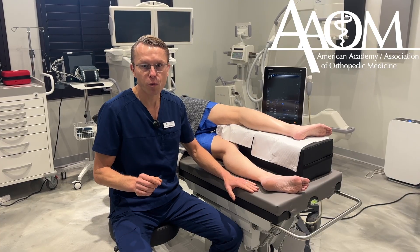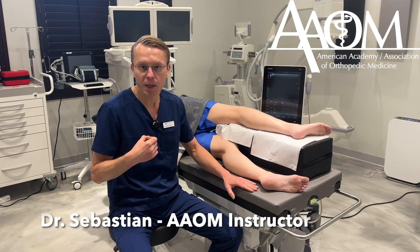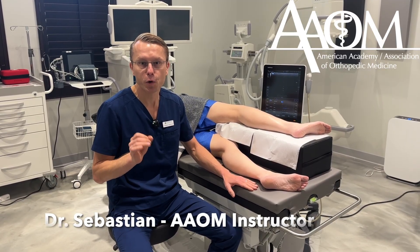Hi, today I'm going to show you how to perform a fibular nerve hydrodissection with PRP. I am Dr. Sebastian and I am one of the instructors at the American Academy of Orthopedic Medicine.